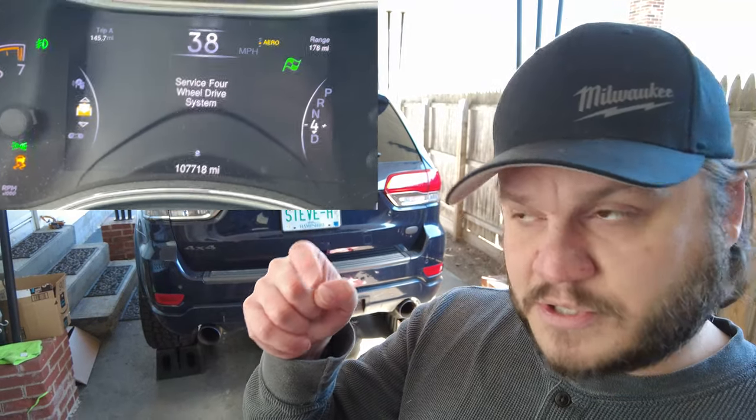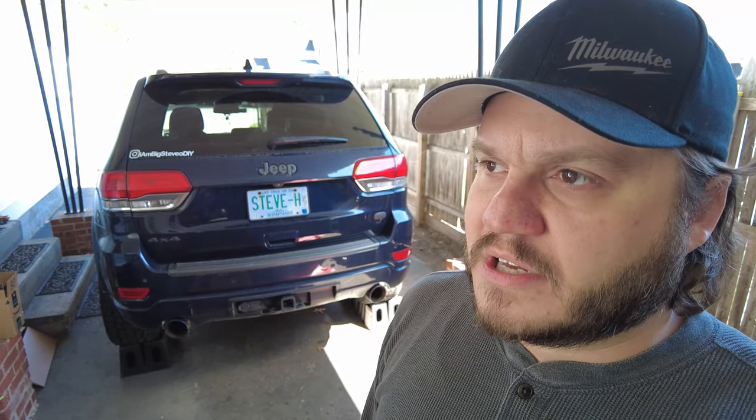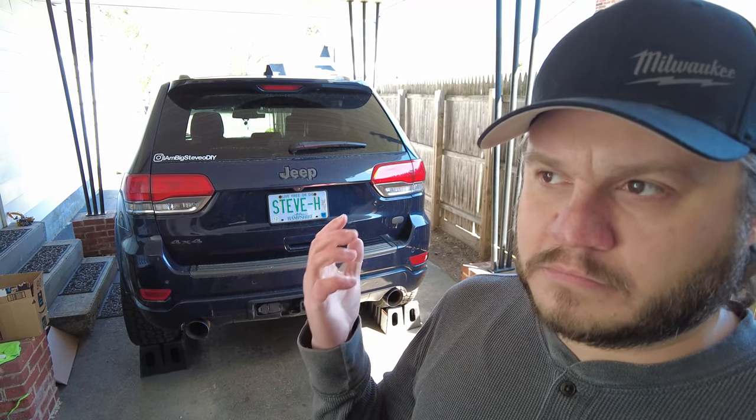Life is good. Took it for a drive — just kidding, I started getting some error codes. About once a week, a message would pop up: service four-wheel drive. It seemed like it would come on either right when you turn the Jeep on or halfway through wherever you're driving. But it was only about once a week.